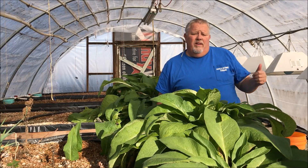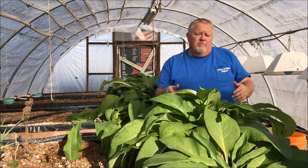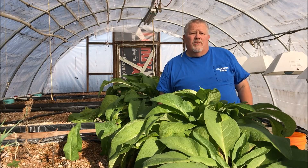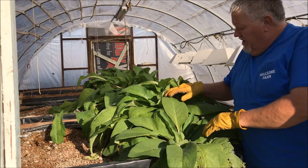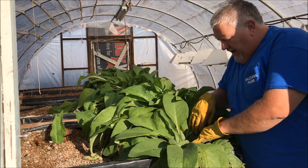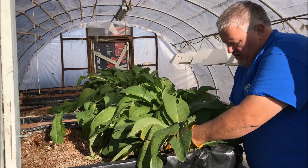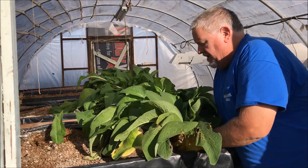Next we'll show you digging some of these roots up, cutting them, getting them ready to transplant, and then we'll transplant them in the food forest. I only planted it once but it's already rooted out — I can see four other plants right here taking off. So I'm going to try to harvest some of these.